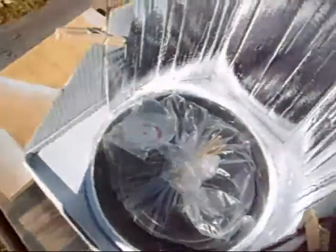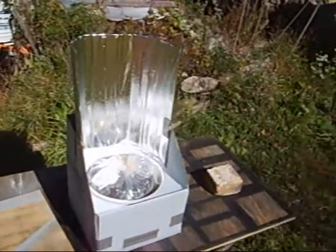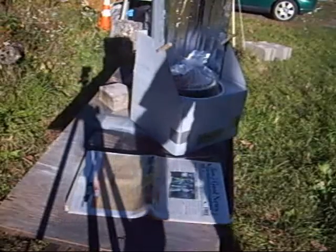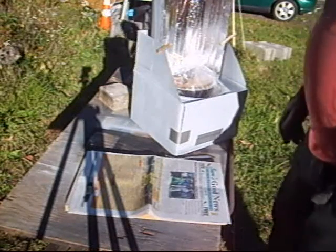It ain't looking too good on camera, but we're up to 175. She's gonna work good. Well, she decided to go up to 200, the little sucker.